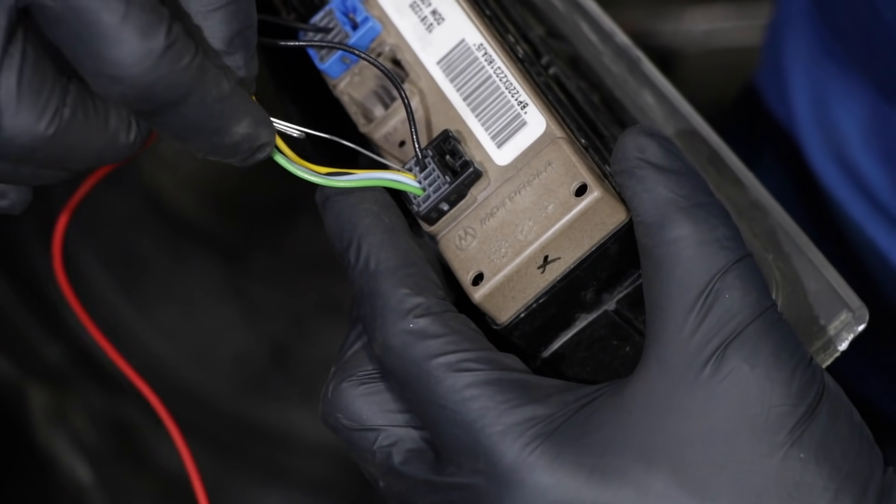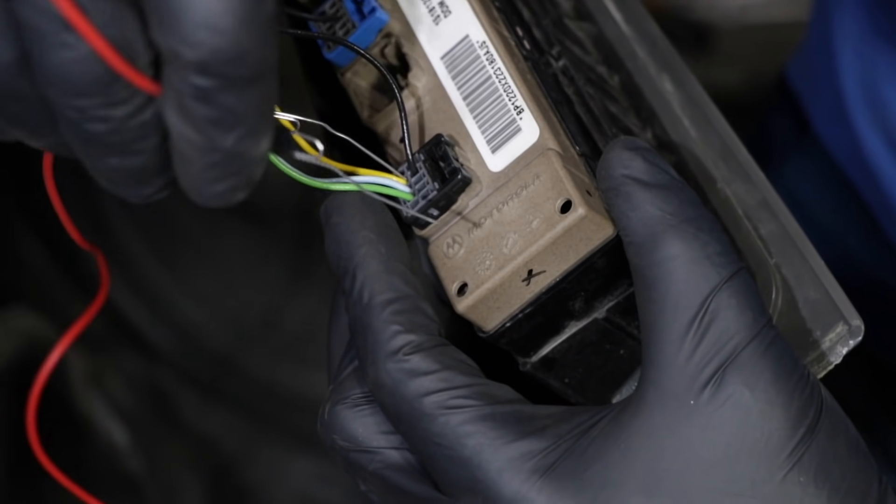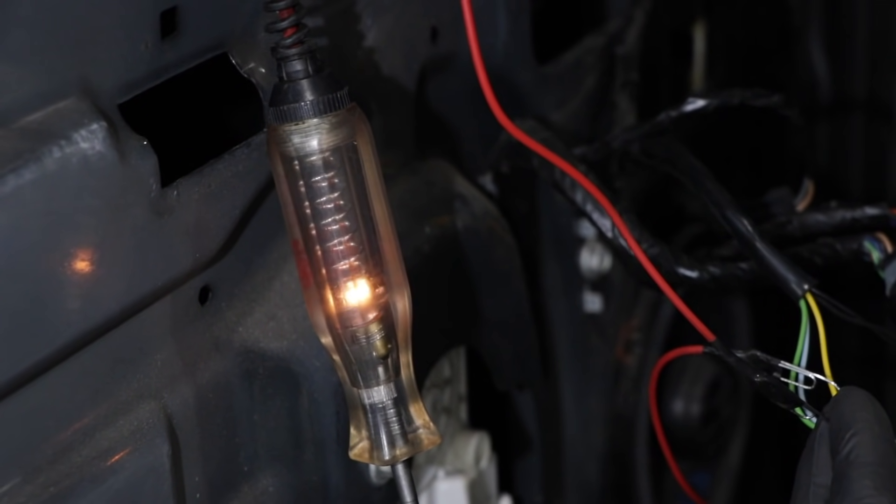And to test the other circuit, we would put the paper clip in the yellow wire and then put the other one in the green wire — and it does.